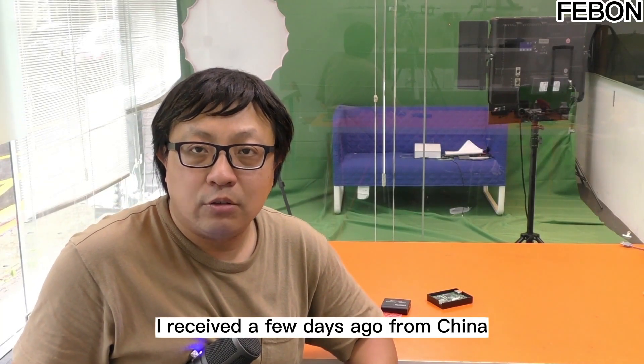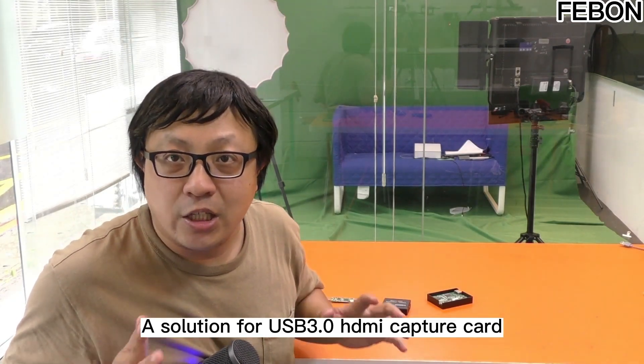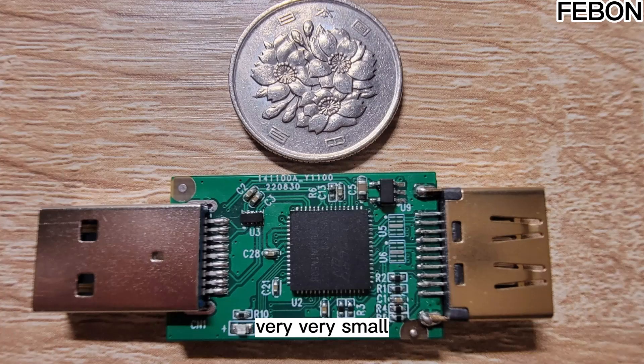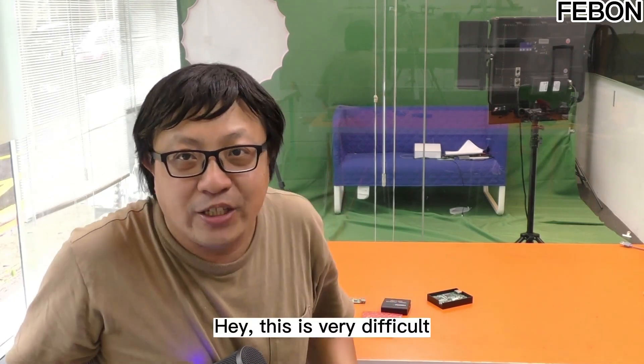I received a few days ago from China — Shenzhen Solution Company of Microsilicon Microelectronics sent me a solution for a USB3 capture card. It's very, very small. Moreover, the IC is integrated into one chip — hey, this is very difficult to achieve.